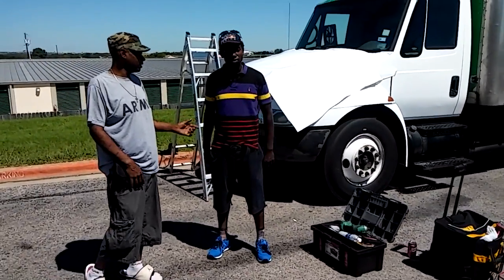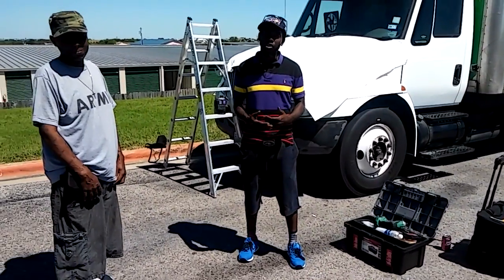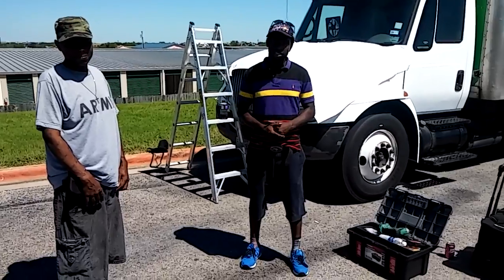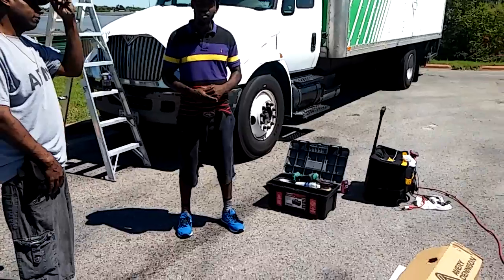We also do under body — yeah, we're going to do under body kits. We're going to revive your whole vehicle. We're going to bring it from one vehicle to another. You're not going to remember the one you brought here, but you're going to be happy to see the new one that you drive off with.